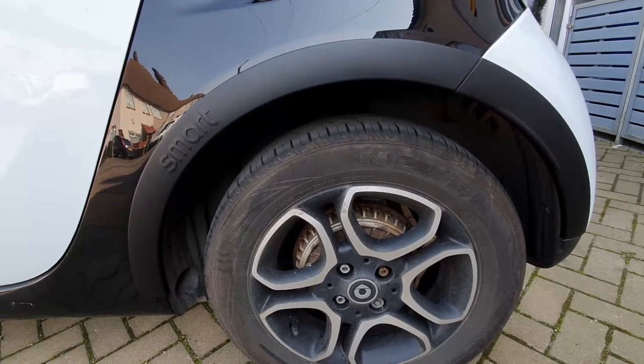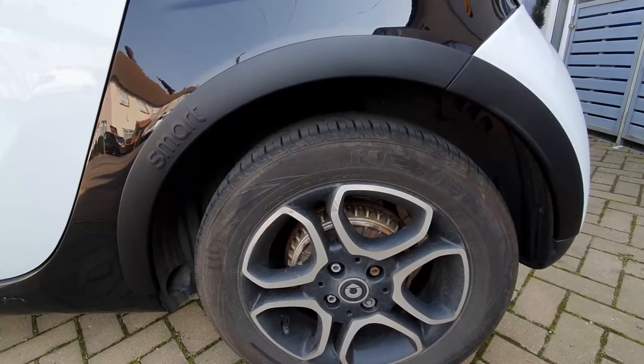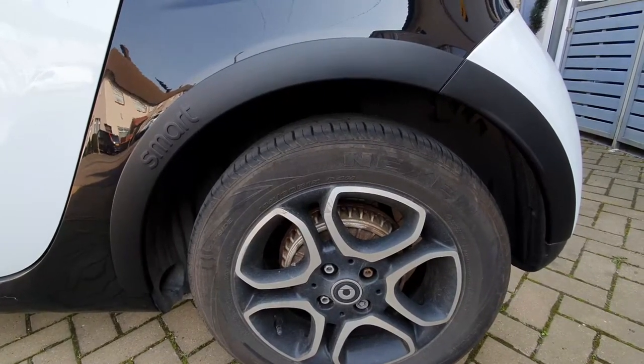So far I'm quite impressed. It's really easy to go on and it does make the car look slightly better. Once you've done all four, the installation is complete.